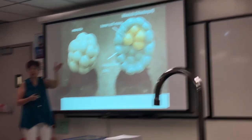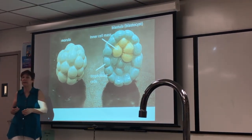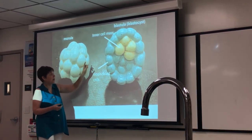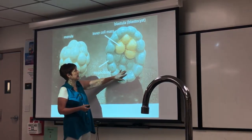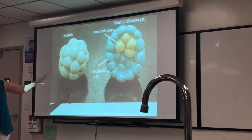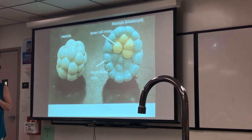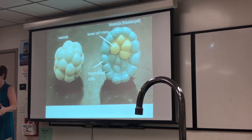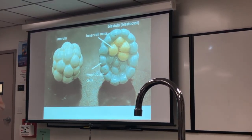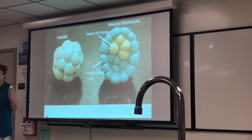Cells closest to the zona pellucida have a different exposure than cells in the middle — there's a gradient in exposure to different levels of chemicals, concentrations of hormones, and proteins in the oviduct. When it hollows out it's called the blastula or blastocyst, and all these blue cells at this point are the trophoblast cells. They're all diploid cells. We only talk about 2n or n when we have a primary oocyte or primary spermatocyte to spermatid or secondary oocyte. Anything else, including the zygote, a trophoblast cell, or an interstitial cell, is going to be a regular diploid 2n cell.